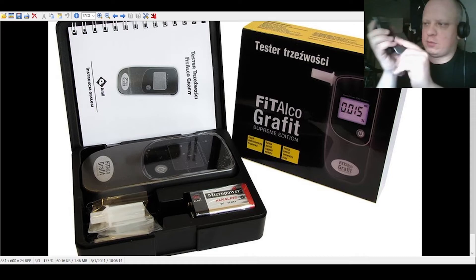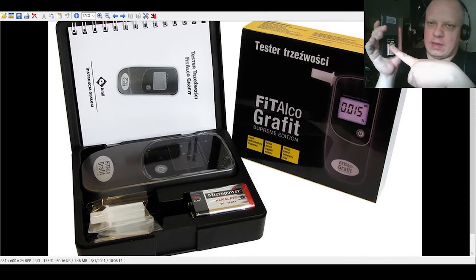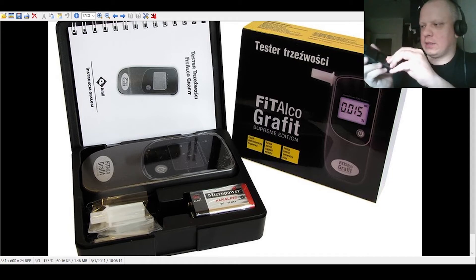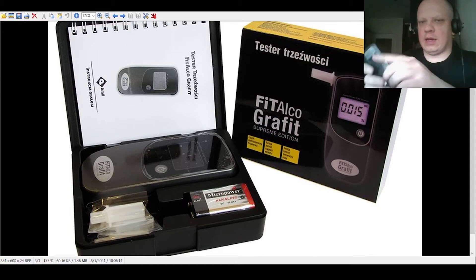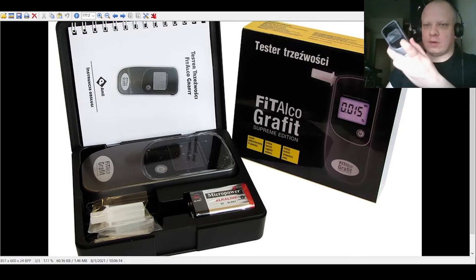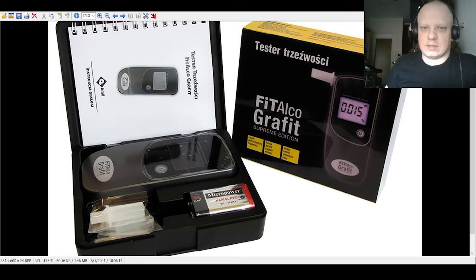On the back there's a place where you put a 9-volt battery. To use it, you blow into the device — but first you need to turn it on.